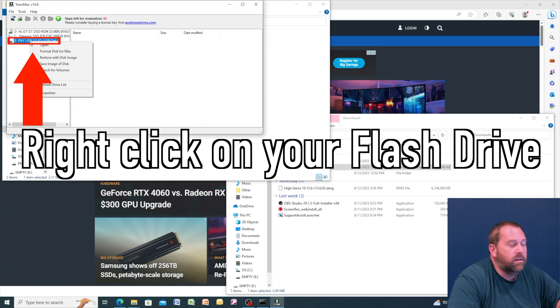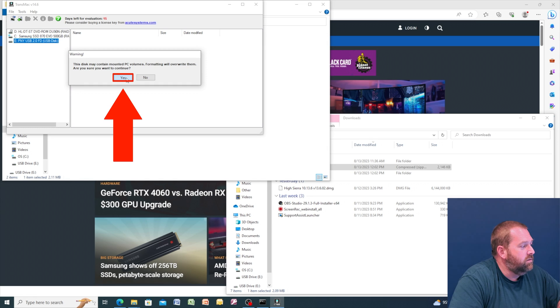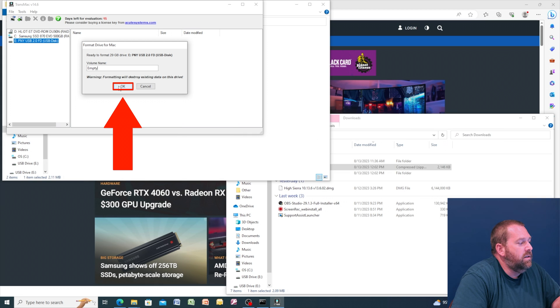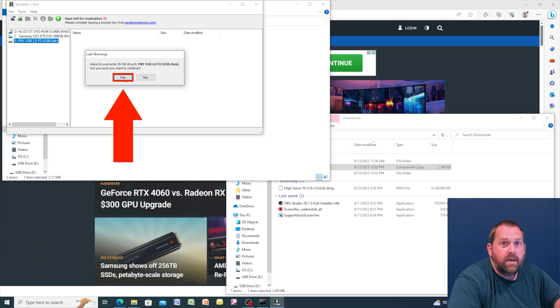Right click on the flash drive and format the disk for Mac. It asks if you're sure because it will erase it — click yes. It asks for a name; I'll call it 'empty' and press OK. One last confirmation — click yes. It's now formatting. Once this finishes we'll use this tool to put the DMG file on the flash drive. Give it a few minutes and once done it's ready to go — it'll work on your Mac and you'll be able to boot to it.